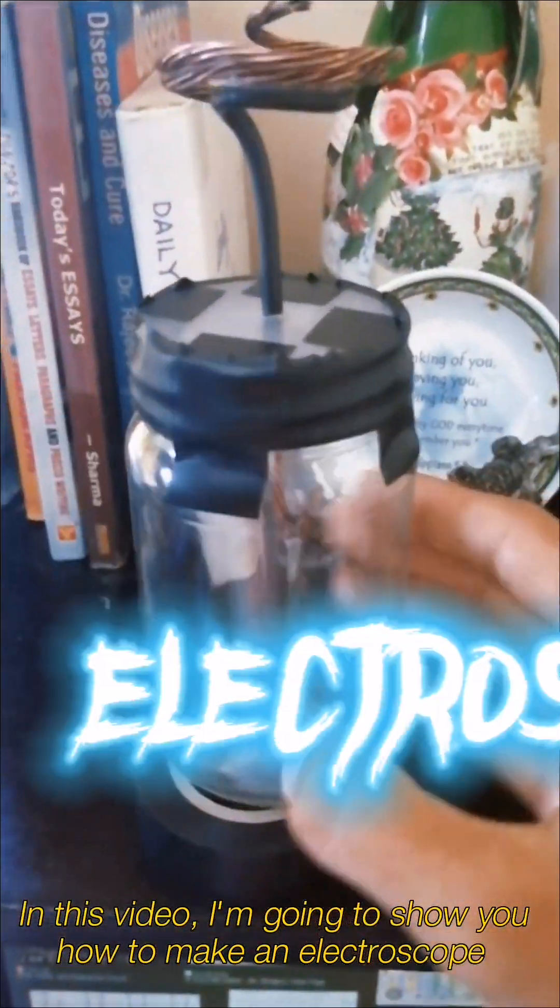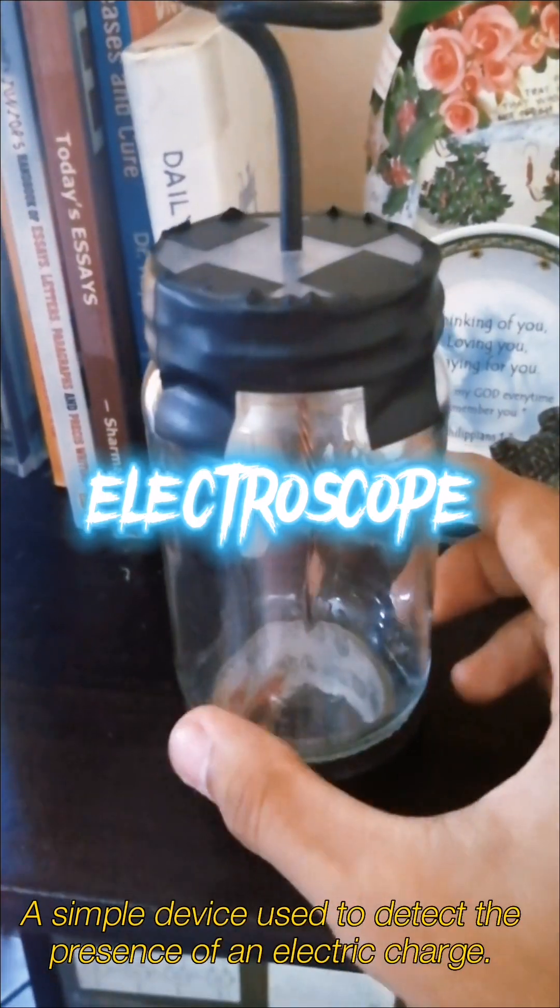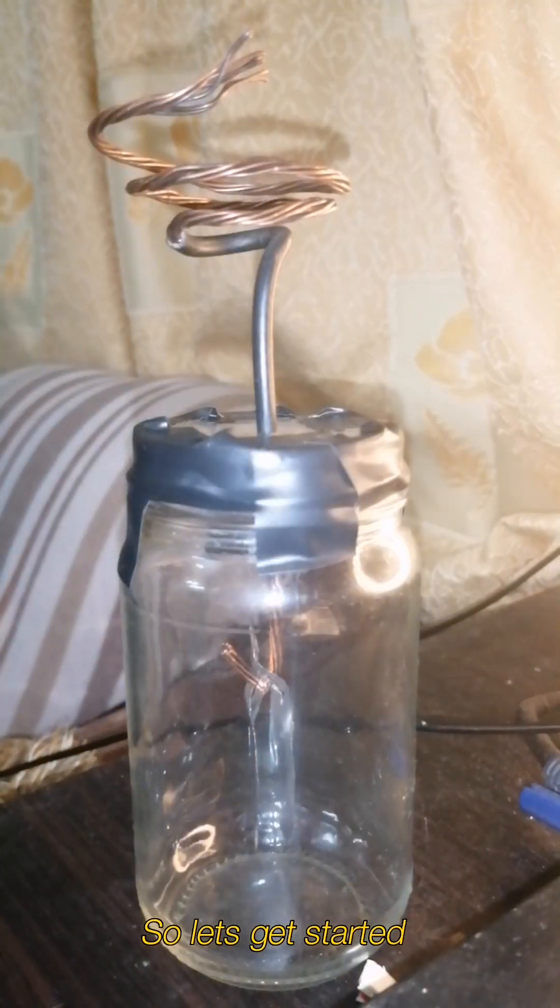Hi everyone! In this video, we're going to show you how to make an electroscope, a simple device used to detect the presence of an electric charge. So let's get started.